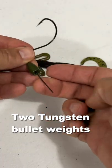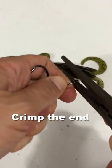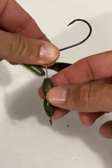The other way is with two tungsten bullet weights — have them face opposite directions. You can put a bead in between them, crimp it down, and they'll make noise as they hit against each other.